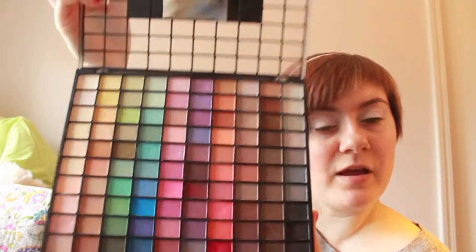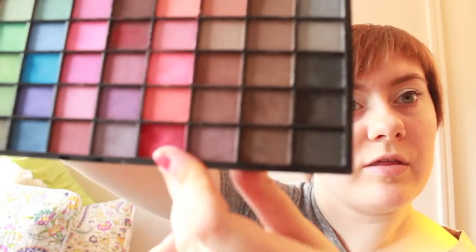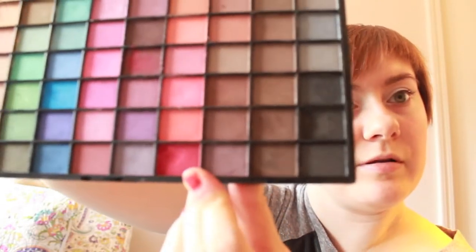Once that's all nice and blended, we're going to go through the rainbow more or less. You want to take a true red shadow — if you really don't have true red you could use pink too — but this is my Eyes Lips Face palette, and it's going to be that red color on the bottom.